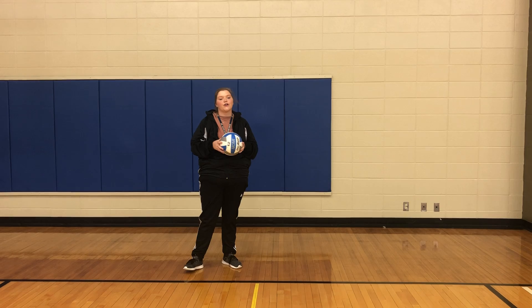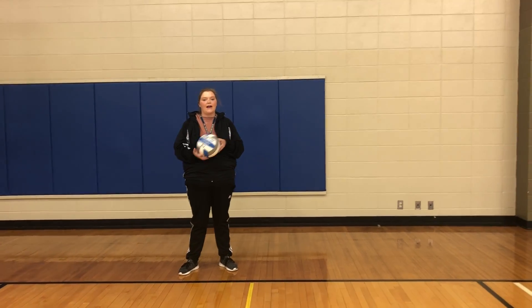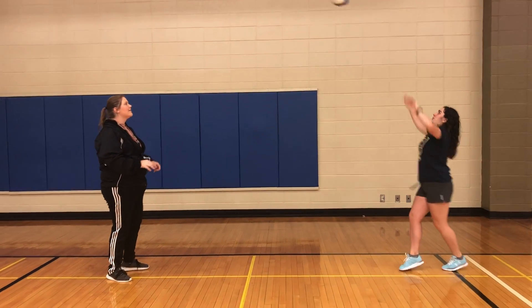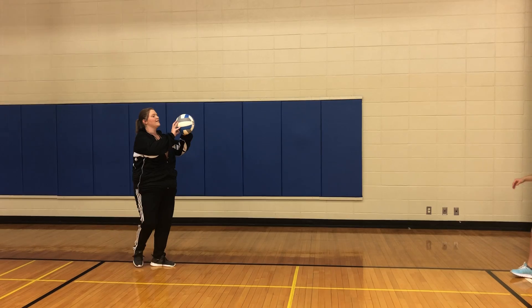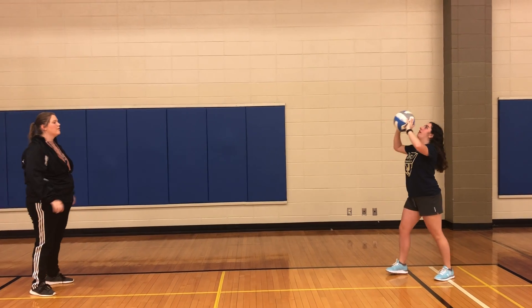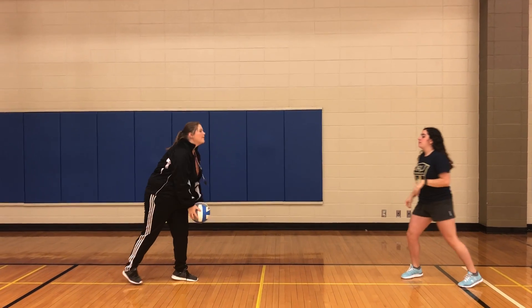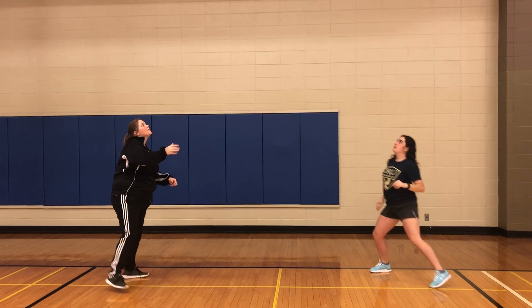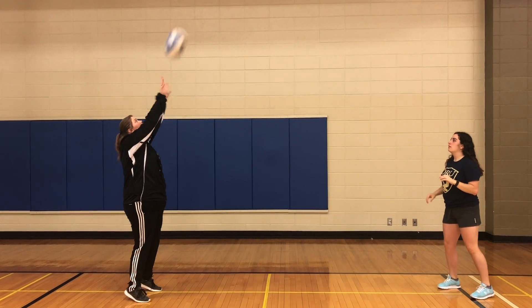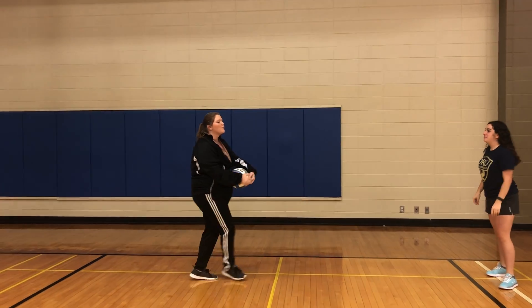Now we're going to set back and forth to a partner. Go back and forth setting 15 passes each. Great job, everyone's doing a really good job.